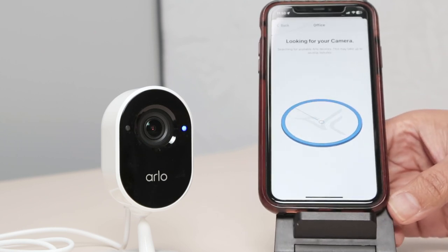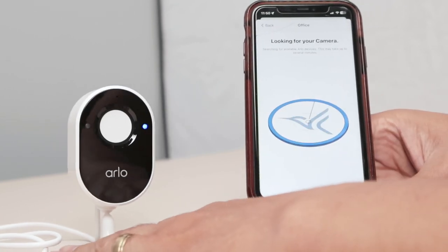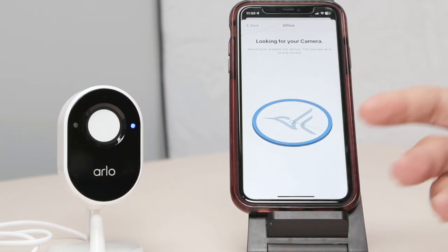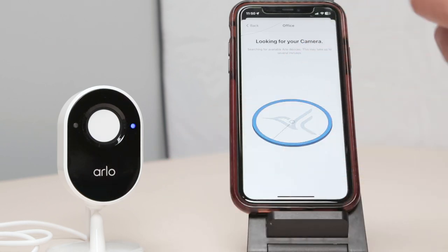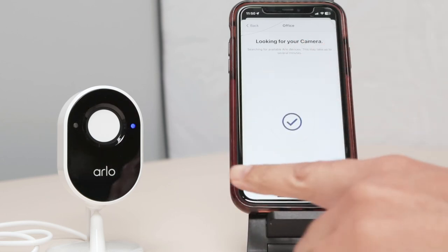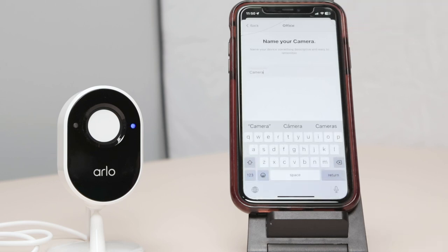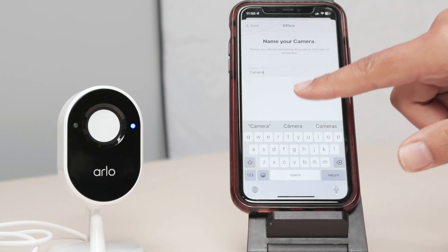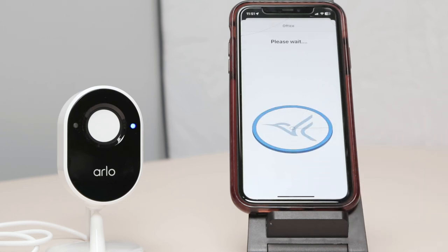And now it's looking for the camera. You see the camera closes here, which means it's connected to the system, which means it's going to work. You see that the app is communicating with the camera — you see the blinking changing and also see the information here. Our camera is connected and you can also name your camera. Let me just leave it as 'camera' — you can put the name you want. And here you hit continue and wait for the camera to connect.